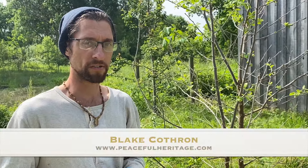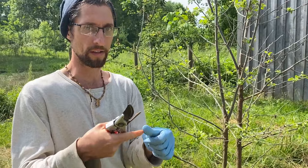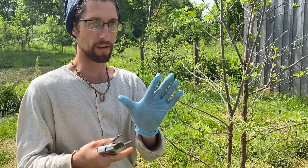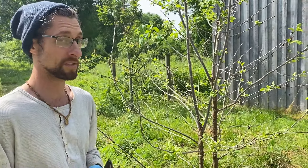This is Blake of Peaceful Heritage Nursery and today we're going to be top working some fruit trees. I've got my scion wood, my thumb wrapped up with athletic tape, and a glove on for protection in case the grafting knife slips. You always want to be really safe when you're using grafting knives because they're razor sharp.